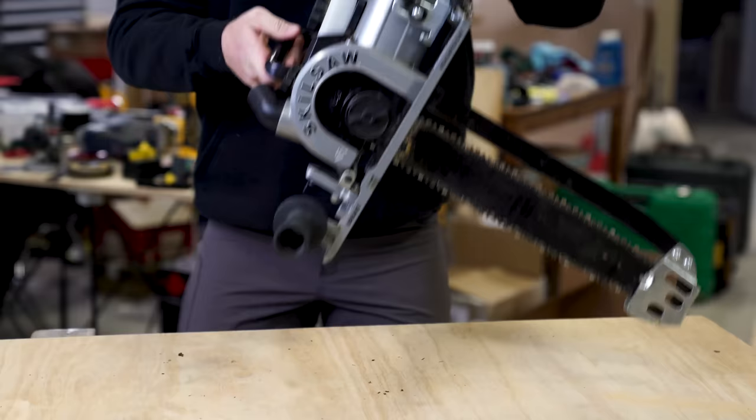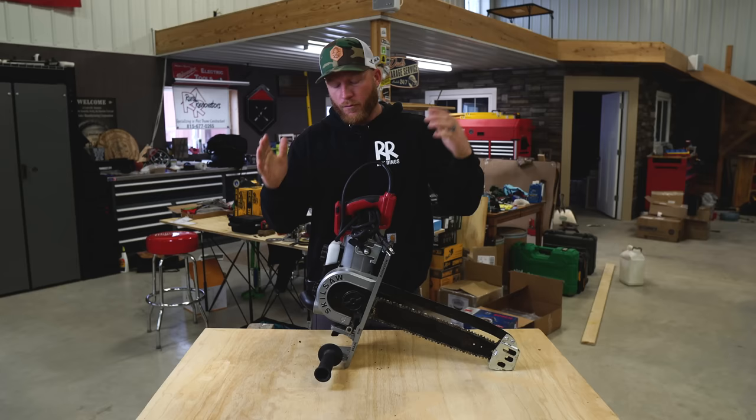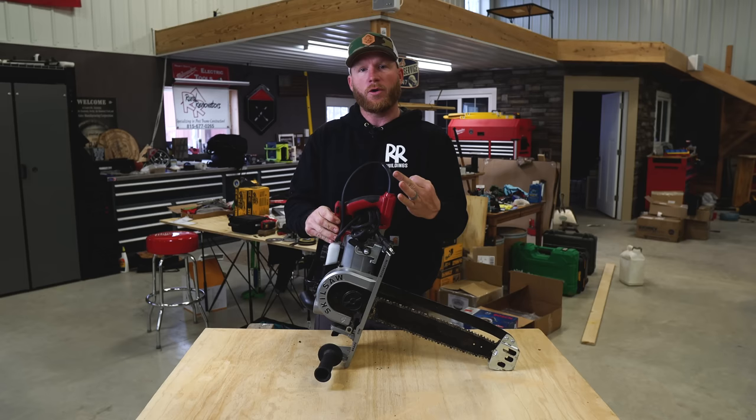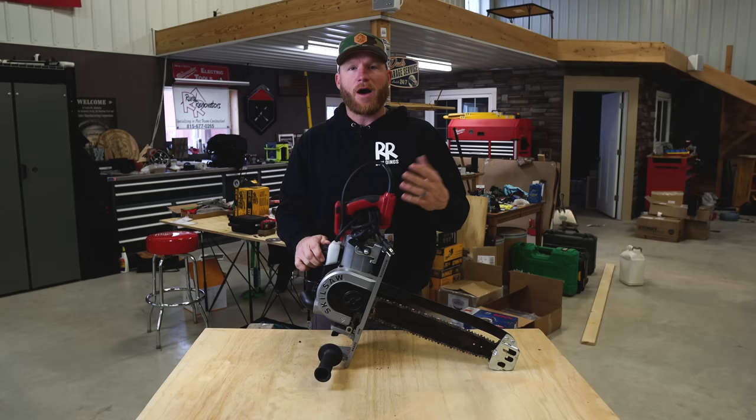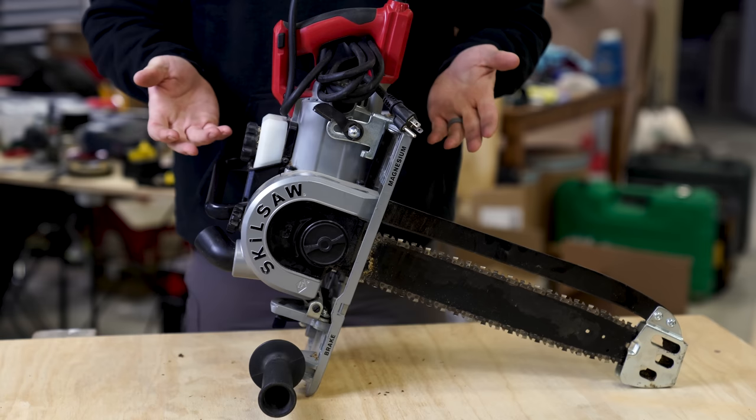Today we're talking about the Carpentry Chainsaw — one of the newer members of the Sasquatch family with Skill Saw. This thing might look a little different than what you'd find online because this is a pre-production model. Skill Saw actually came out to my job site — I'm less than an hour from their home office — and brought one out to get my opinion and feedback. That's why it looks a little different, but it works just fine and it's super effective.